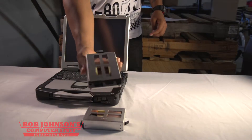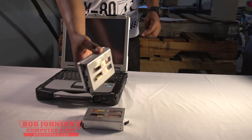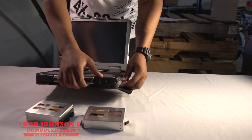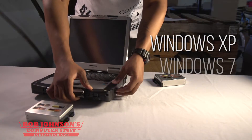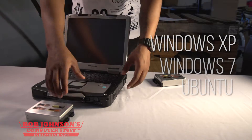So the answer is yes, the hard drives are swappable. You can not only install multiple operating systems on a single hard drive, but you can also swap out one hard drive for another. So try it out by installing Windows 7, Windows XP, Ubuntu, or any other operating system on a separate hard drive and see for yourself. I honestly see no reason why this shouldn't work. Try it out for yourself.